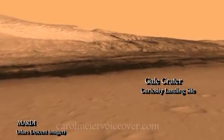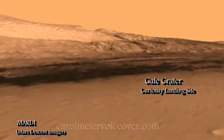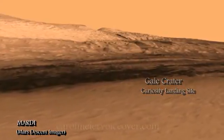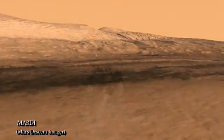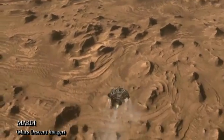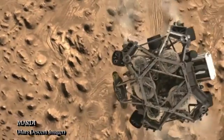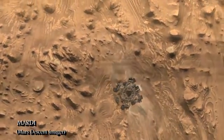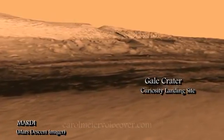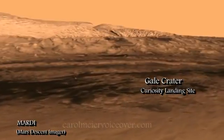MARDI will take colored video — a first for Mars exploration — during the rover's descent toward the surface. As soon as the rover releases its heat shield, the Mars Descent Imager will begin producing a 5 frames per second video stream of high-resolution overhead views of the landing site. It will continue acquiring images until the rover lands, at which time it will turn off.